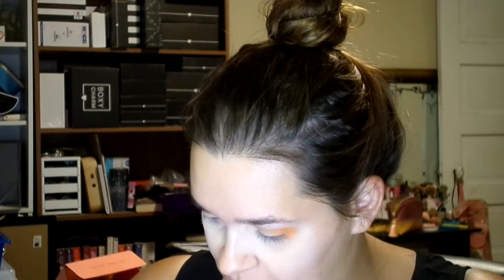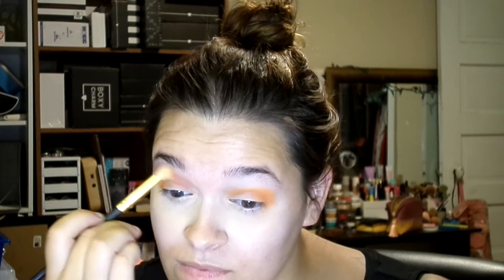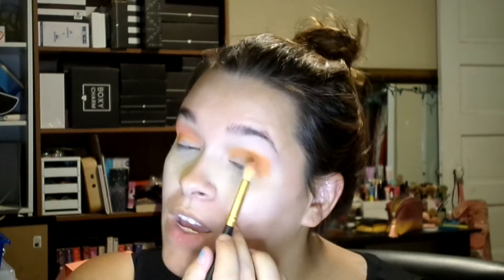I'm going to use a Morphe blending brush for the next round. I think I'm going to dip into Wildflower, which is this cute soft pink, like a carnation pink. I'm going to take that and blend above the crease and upward towards my brow bone. These two colors actually go super well together.